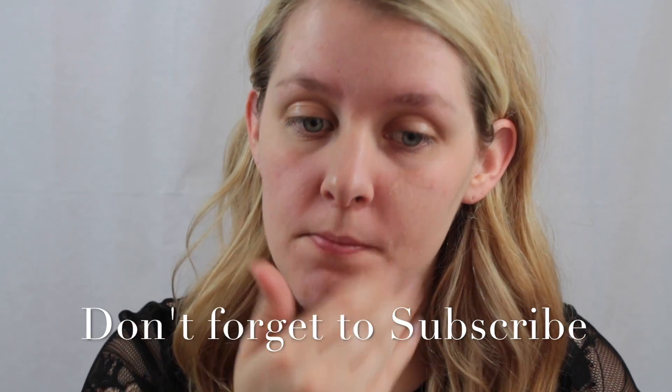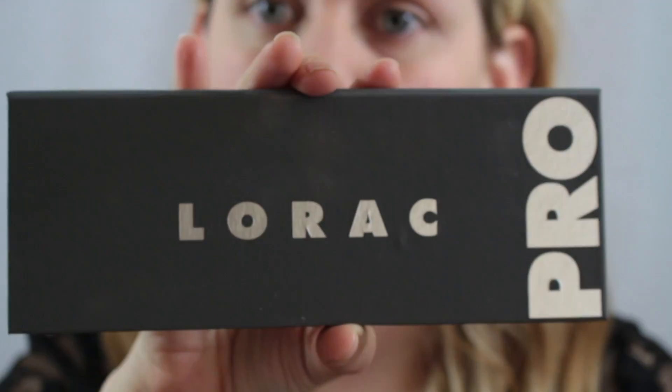Hey guys, it's just me, Kirsten. And today I'm just going to start in with my primers, using the Benefit Porefessional and the BH Cosmetics Eye Primer.